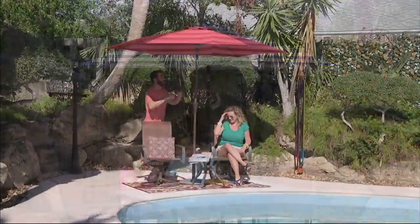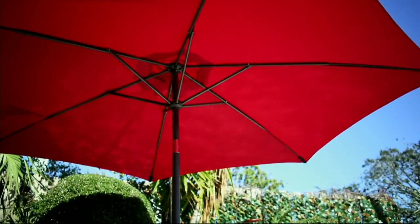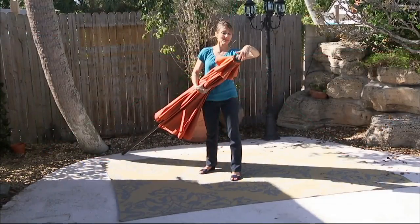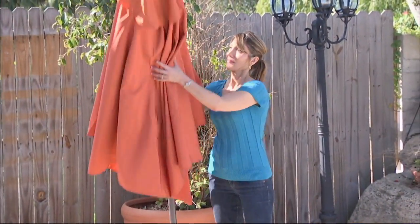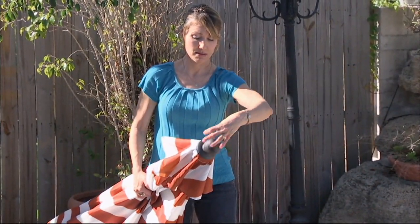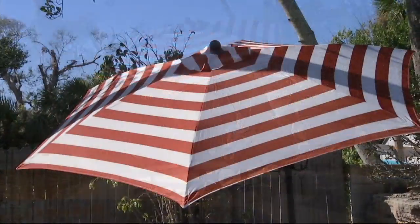We have umbrellas coming up in the show — I think we've already sold out of at least one of these. This is the At Leisure 9-foot airflow patio umbrella. It comes with two canopies and they're really easy to change. If you want the stripe one or the solid one, you just pop one off and put the other one on. They also come with covers, so you protect them from the sun.